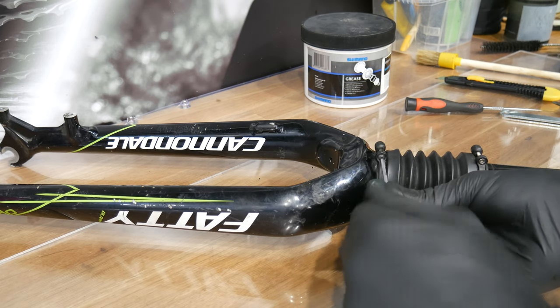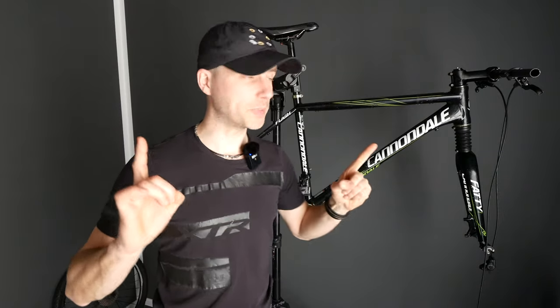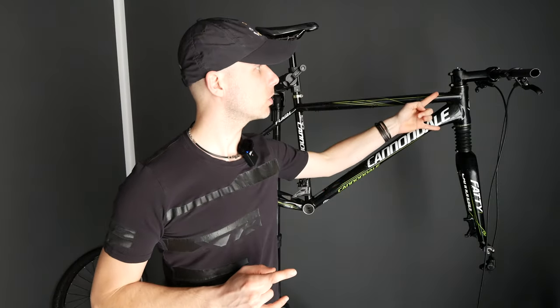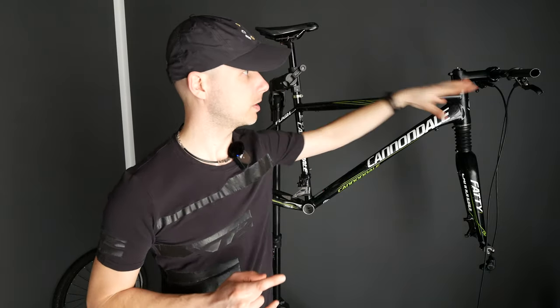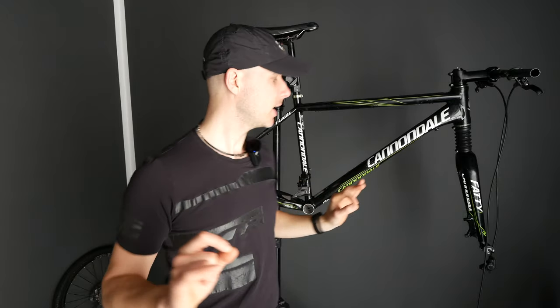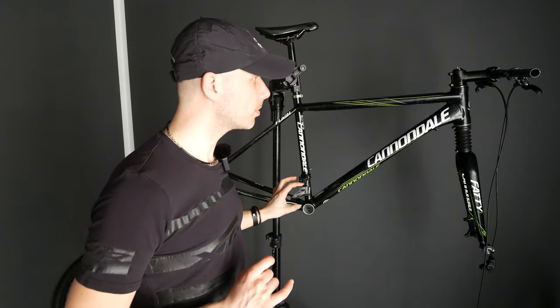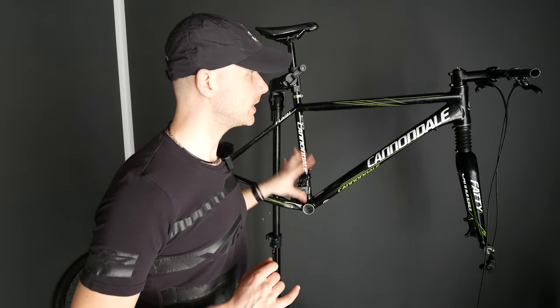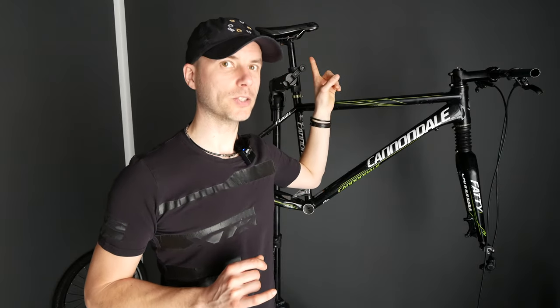Short update: we have the headset bearings overhauled, then the stem, handlebars, fork, brakes — calipers and levers — cleaned up, and the front and rear derailleur done. What's left is the bottom bracket and crankset, and then I'm replacing the cables, housings, and the saddle. And then we are ready to go for five hundred dollars only.